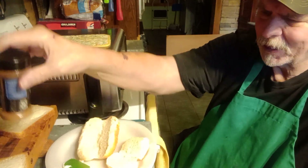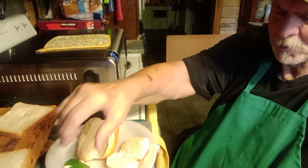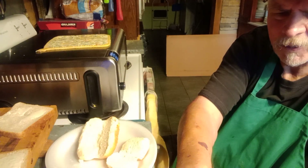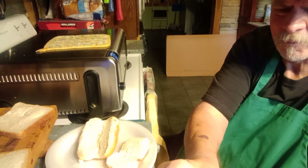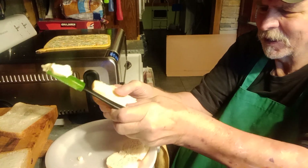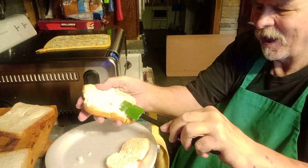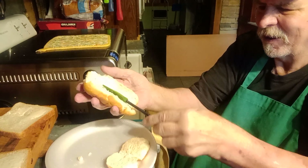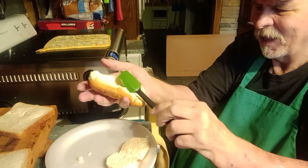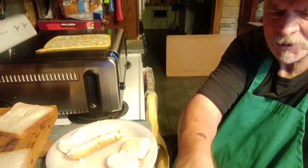I had a couple of pieces of just regular white bread left in a package. I've already buttered those — everyone knows how to butter bread but here you go anyway. I use real butter. I leave it sitting down on the counter in a covered tub and it does just fine.